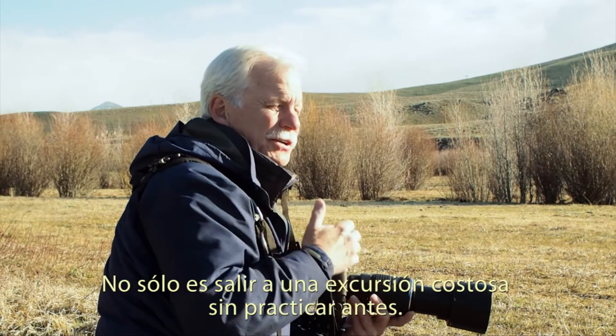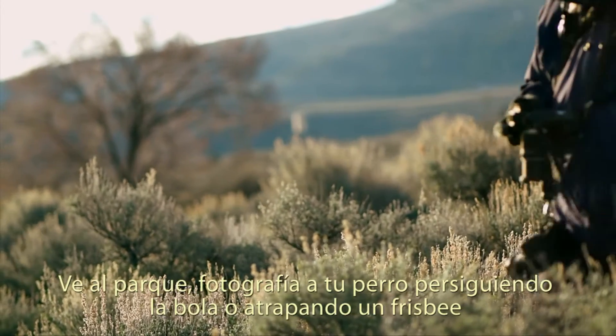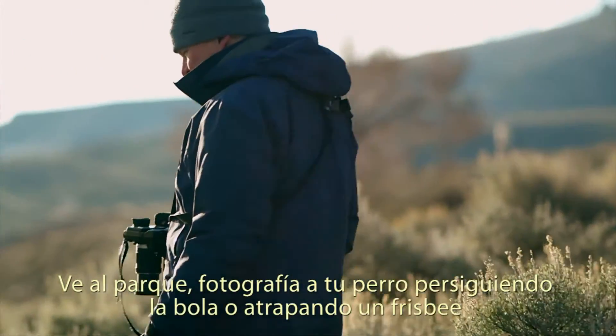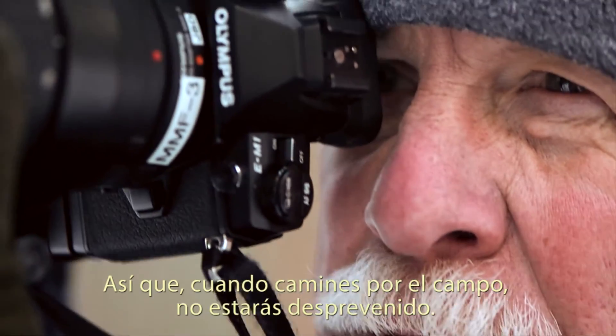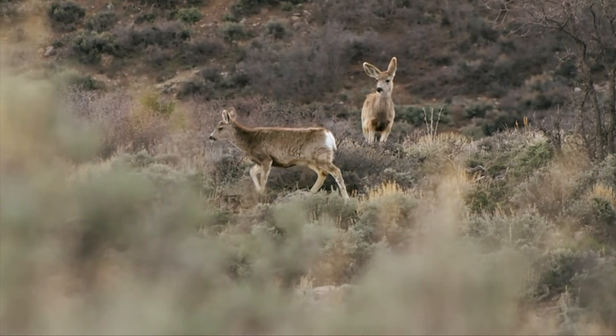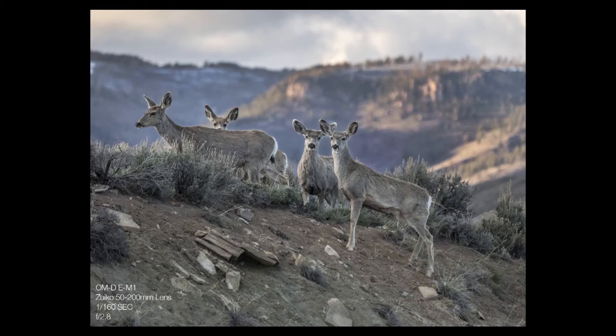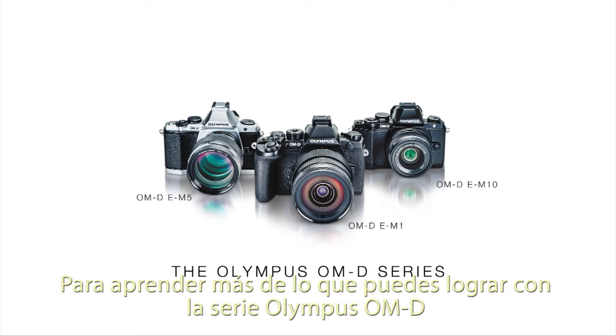Don't just go out into the field on an expensive trip without having practice beforehand. Go down to the park, photograph your dog chasing the ball or catching the Frisbee. If you have a kid playing soccer, photograph that. So when you walk out into the field, you're not caught unawares. To learn more about what you can do with the Olympus OM-D series, visit getolympus.com/anywhereclassroom. See you soon.